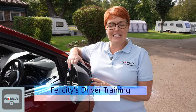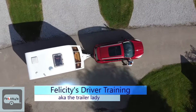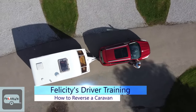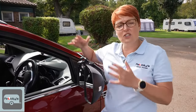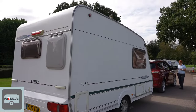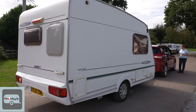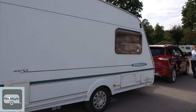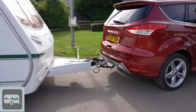Welcome back to Felicity's Driver Training. I'm Felicity, aka the Trailer Lady. Today we're going to show you how to reverse a caravan down a country road, or as we are here, down a track or roadway on a campsite. Nothing is perfectly straight, so we're going to show you what to look for so that you can control that caravan going back down the roadway. Andy is going to demonstrate and I'm going to give you a commentary as to what's going on and how you can do it yourself.